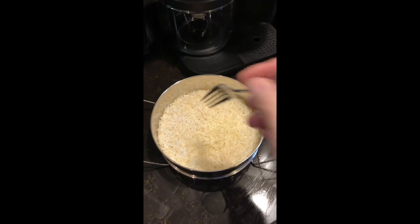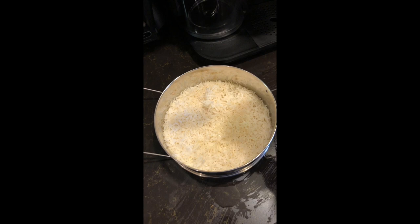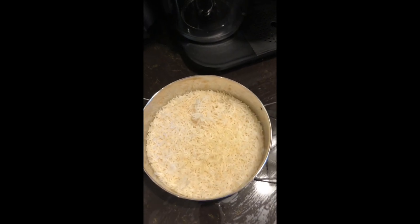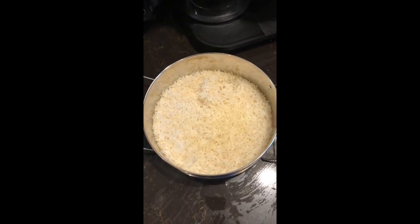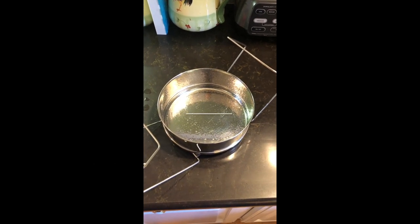But if you have problems with a dirty instant pot, have problems with getting it clean or odors, see my recipe for my dishwashing powder. This will clean your instant pot and remove all odors from it.